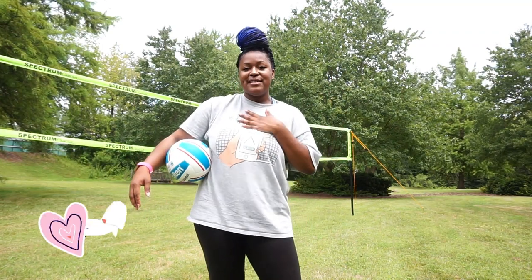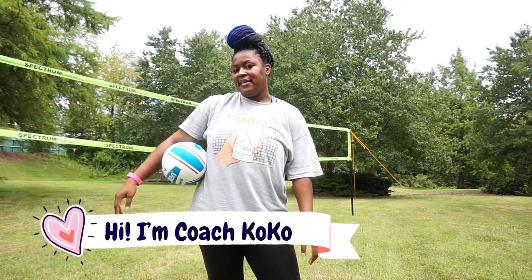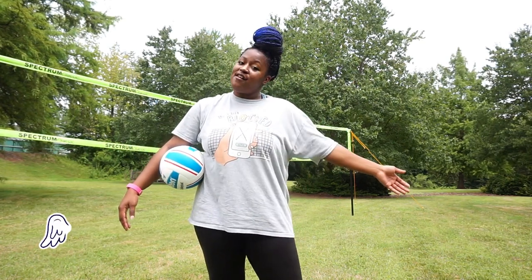Hey, what's up you guys, welcome back to my channel. My name is Coach Coco and I love volleyball so much. My channel is full of tips, tricks, hacks, and anything you could ever need to know about volleyball.